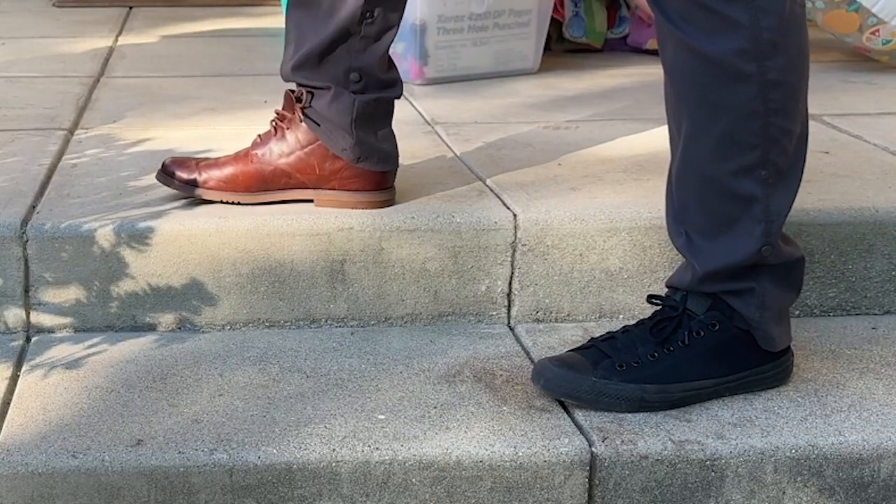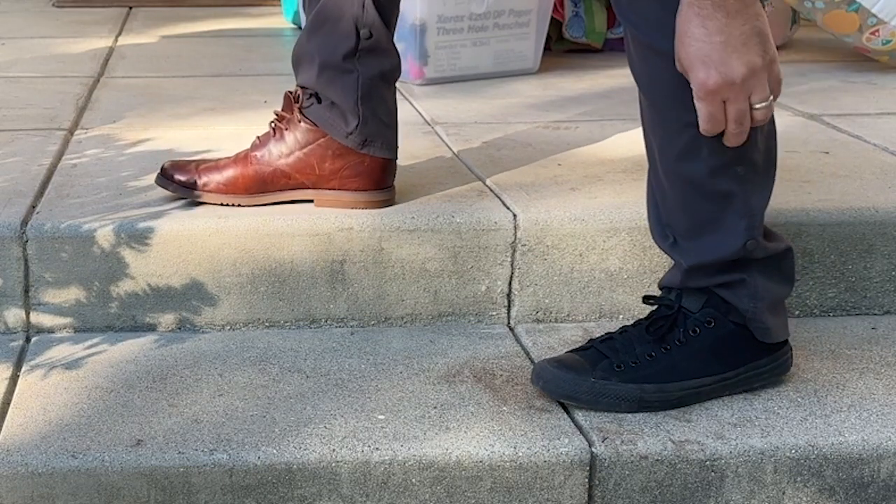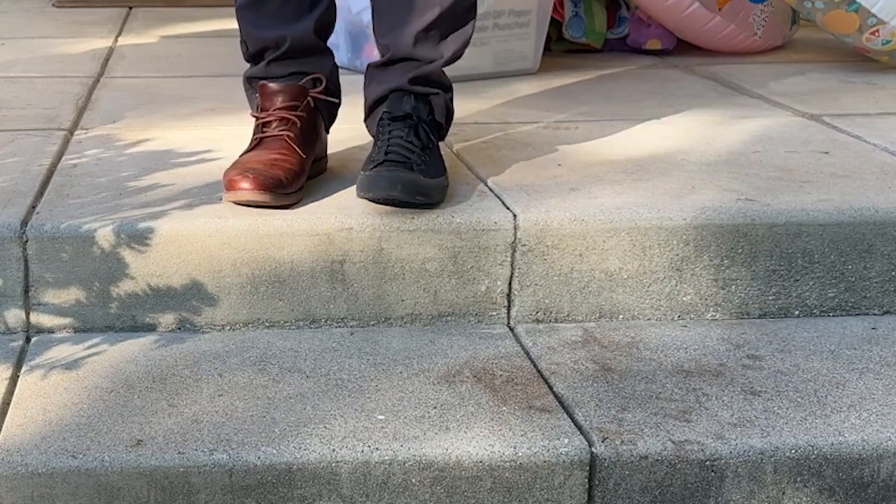So before we get started, I'd like to point out that I'm wearing a brown and a black shoe. This should make things a little bit easier to describe as I break down the footage later.